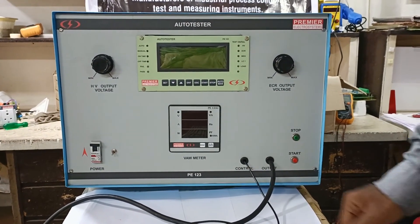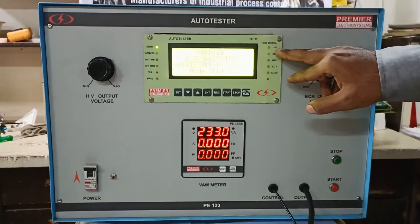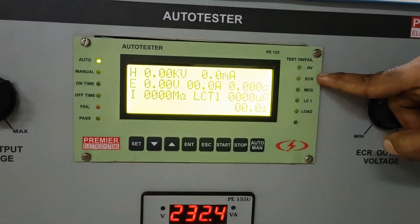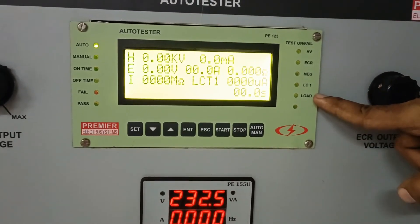This is Premier's automatic test panel. It has the following tests inbuilt: HV test, ECR test, insulation resistance megaohm test, leakage current test, and the VAW test.